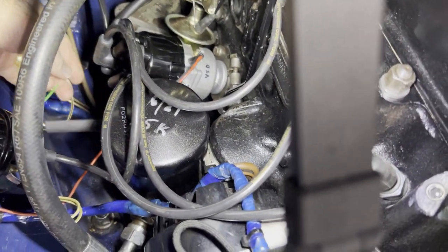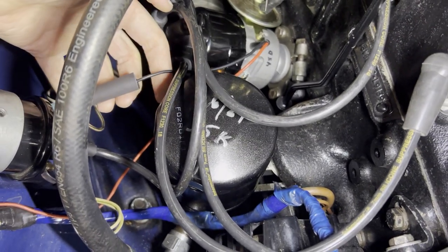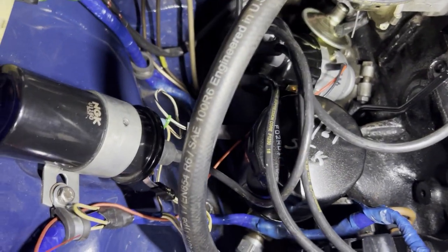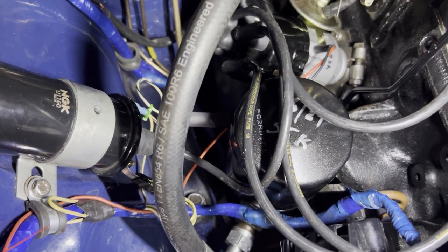The black wire is connected up. I've got heat shrink on there, not shrunk yet, to the black-white wire going to the coil.